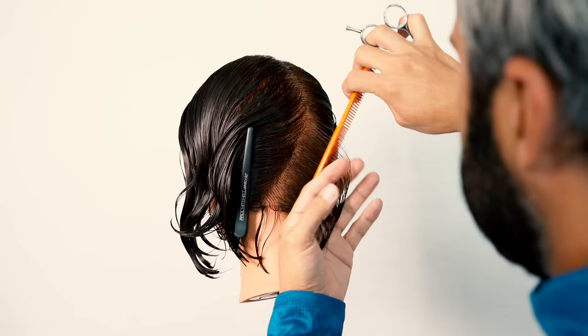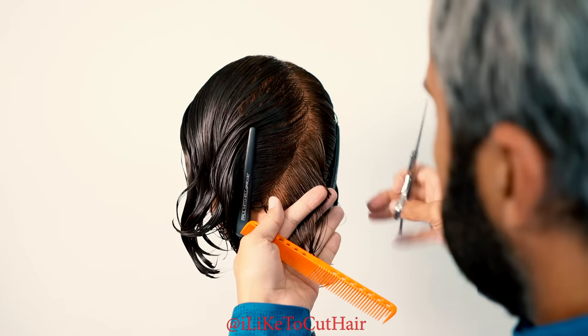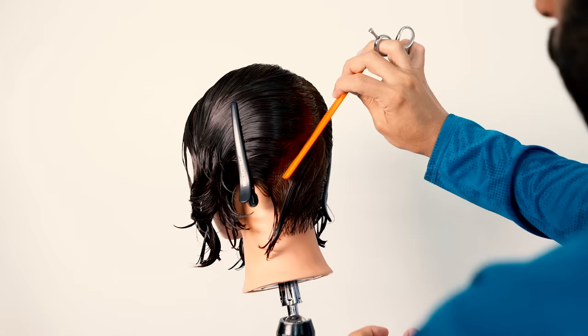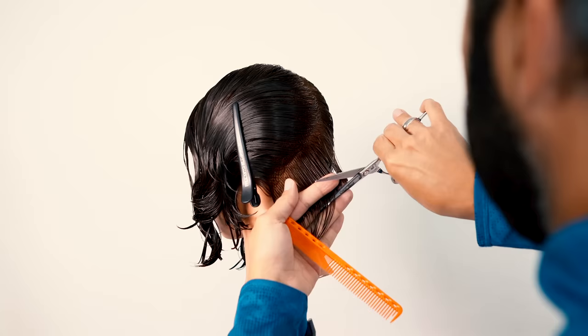As I continue moving forward, I make sure that that section is nice and clean. My sections are going to be thinner at the center, slightly getting wider towards that nape area. What this is going to do is my sections, little by little, are going to become just slightly more horizontal — and if you notice here, my sections start becoming just a little more horizontal.